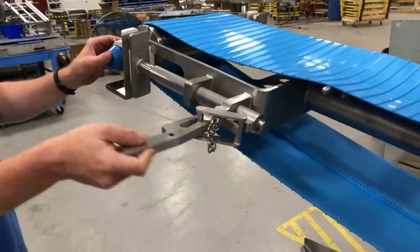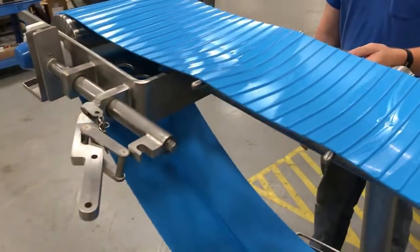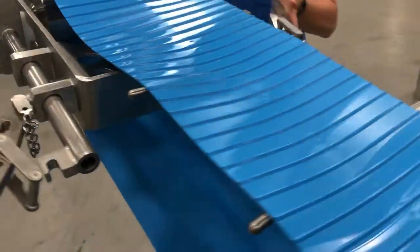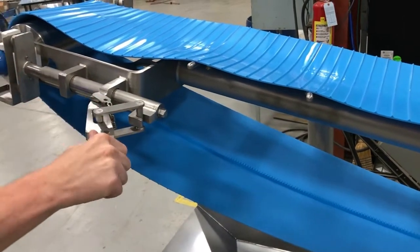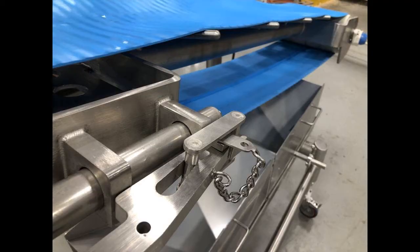The belt itself is formed in a U-shape for product stability. NTR belt removal takes mere seconds, allowing for easy maintenance and simplistic changeovers, alleviating unnecessary toolboxes and tools for increased operator safety. The tool-less pin-pull approach allows the operator to remove the belt in mere seconds for routine maintenance.